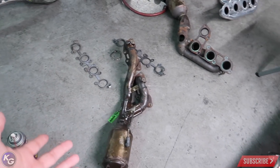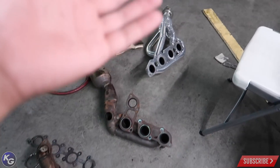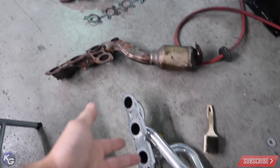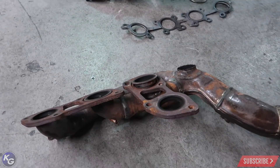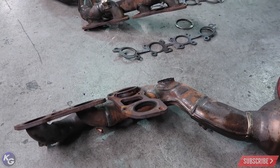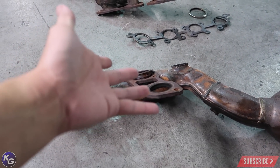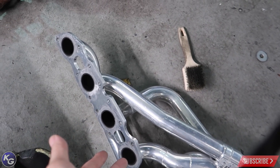Honestly, every ISF should have these upgraded. If you have an ISF, just replace them - spend the money. You're gonna have way more horsepower and enjoy the car a lot more. I wasn't going to buy headers anytime soon, but mine are clearly destroyed. This is what happens with age over time - they break. It's a common issue on the ISF. When you're making a lot of horsepower, this is gonna happen, so you need something designed better to last.